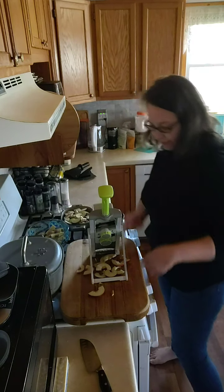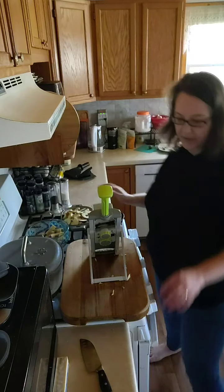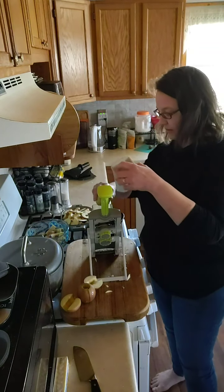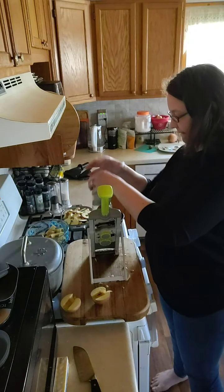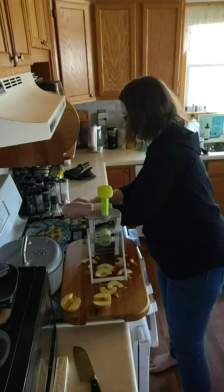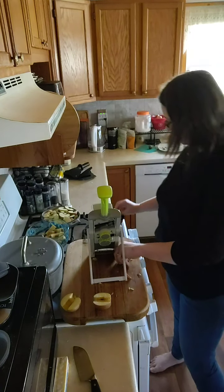Maybe professional chefs can go that fast and be this even, but I can't. I am really digging this new mandolin for things like this. I've got one dish almost full but I really want to use up all these apples. I just don't like wasting food — it's not my thing, so I use what I have. If it falls on the floor, it'll go to the chickens — they will love it. I've filled up this little cast iron baking dish.